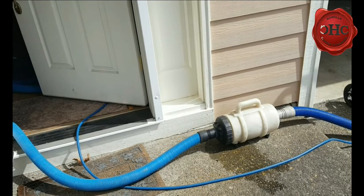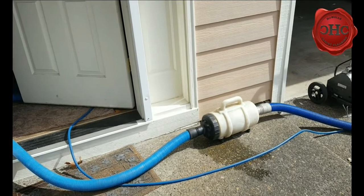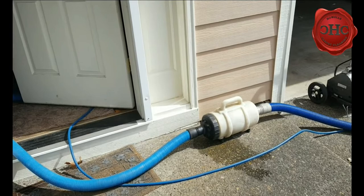If you guys are dealing with smaller units or anything like that, just having this inline filter and squeezing out as much juice as you can from your equipment will help you out immensely in the long run. I hope that helps, and you guys have a great day.